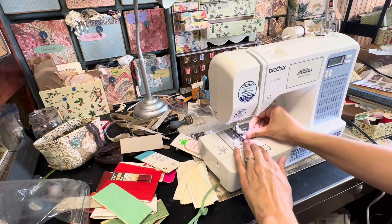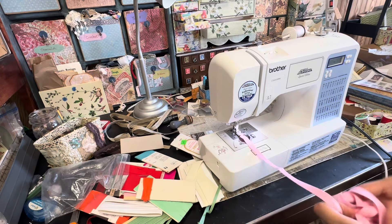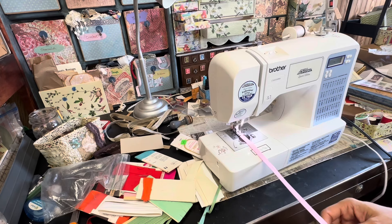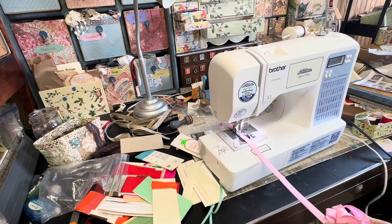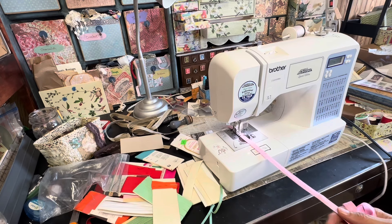Let me tell you how this came to be. There was a baggy full of bias tape at the retreat in our de-stash pile, and I had my sewing machine out and it occurred to me that this would be a really good use for this bias tape. I use seam binding all the time — seam binding is that little silky thin ribbon you can use for journal closures — but this bias tape stuff doesn't really work for journal closures.